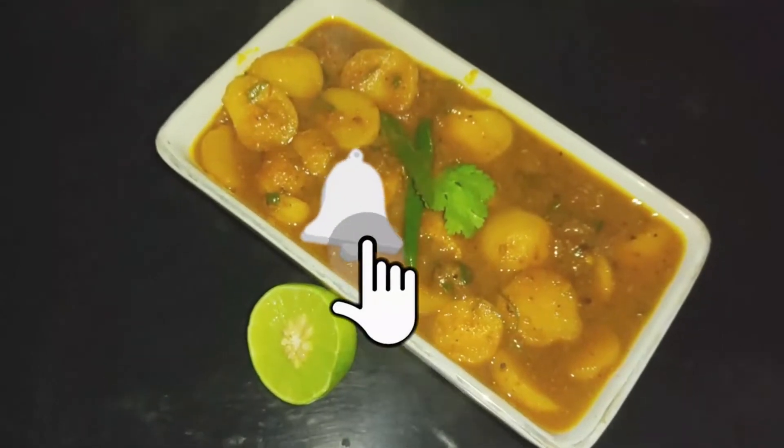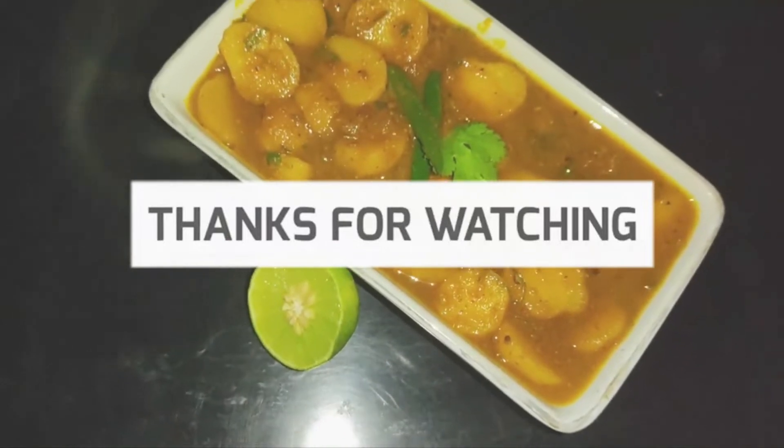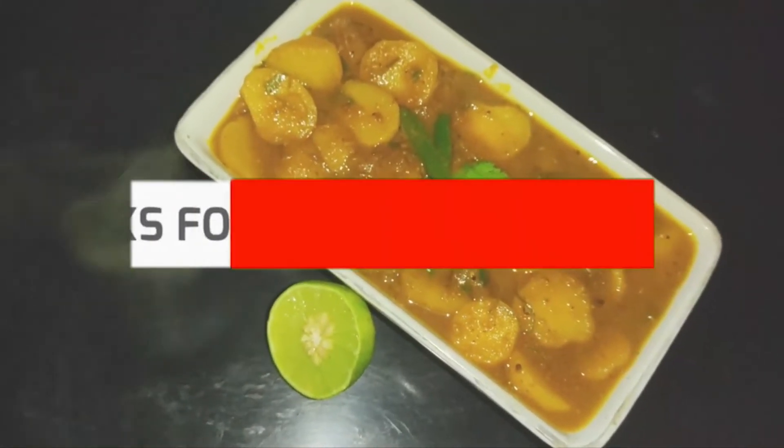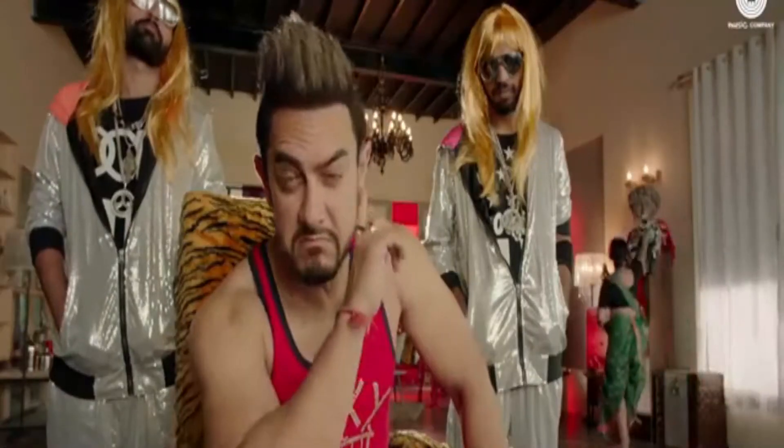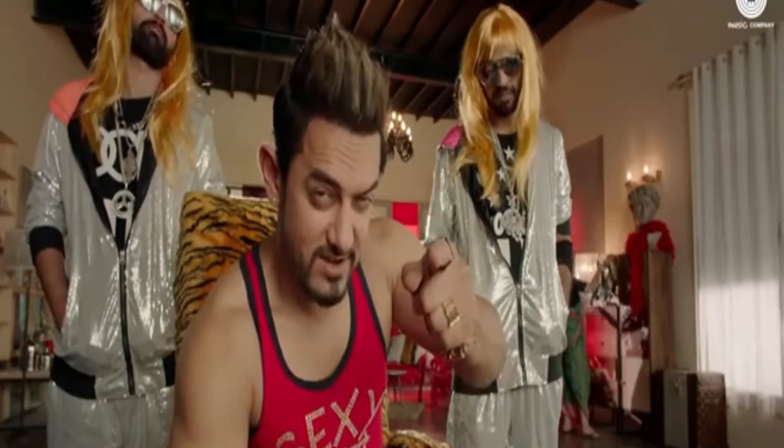I hope you liked this video. If you liked the video, please like it, share it, and comment. God bless you. Peace out now. Super! If you liked it, like it.